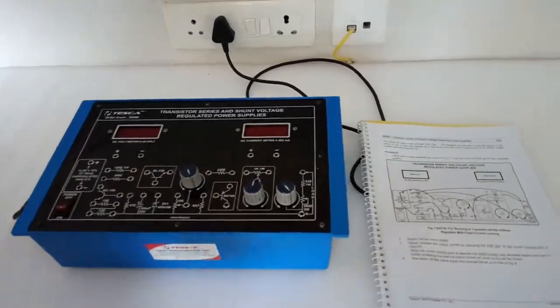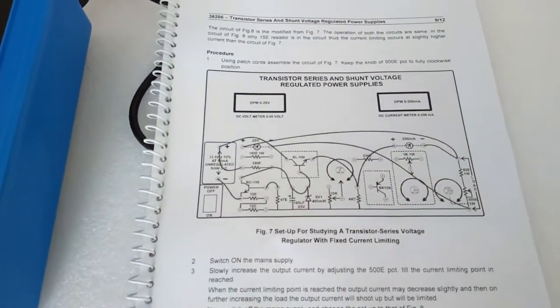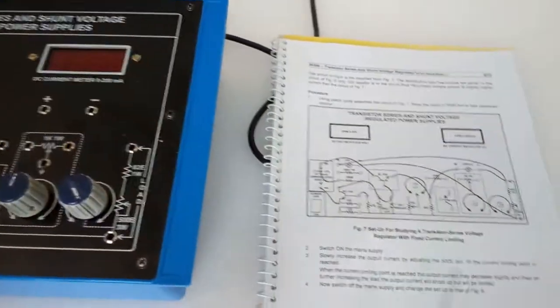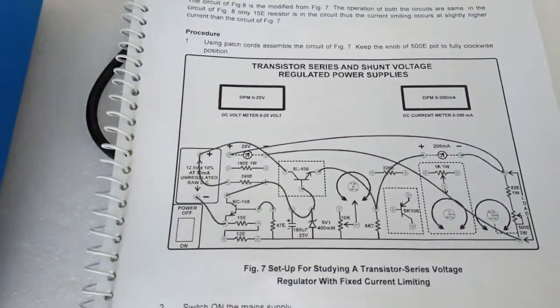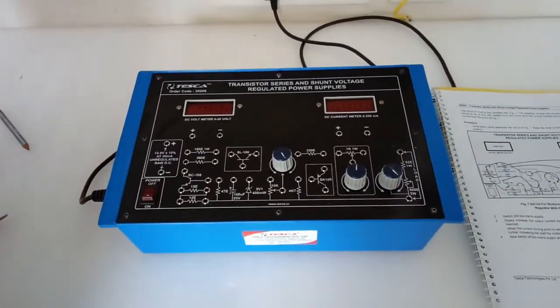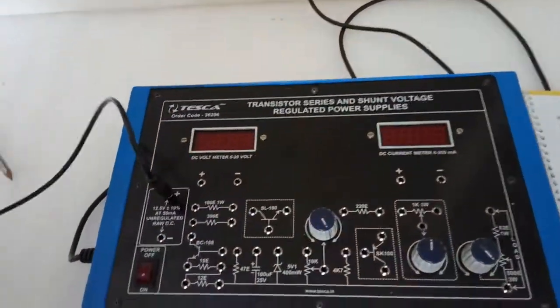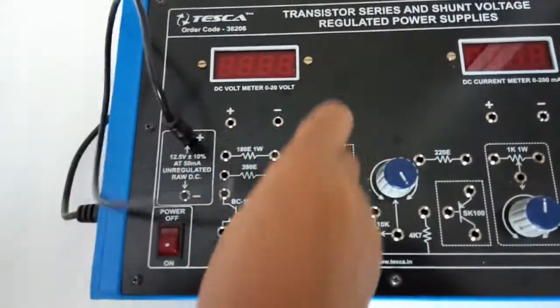The next experiment is the study of a transistor series voltage regulator with fixed current limiting. For this we are going to build this circuit diagram. First, connect this point with the transistor.